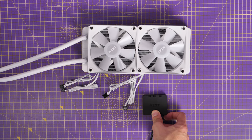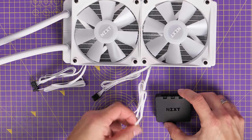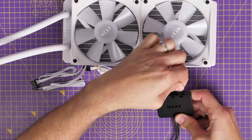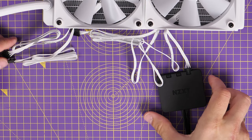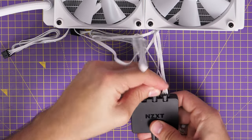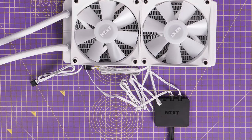The setup for the RGB controller is fairly straightforward — there's an RGB connector coming out of each fan as well as a separate power connector, so you just connect those up to the controller. I'm showing you the steps for wiring this logic up so you can see how to do it easily before you go about installing it into your machine.